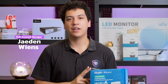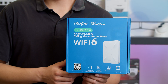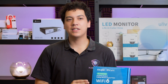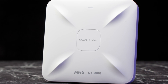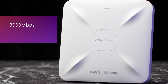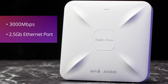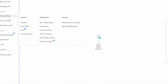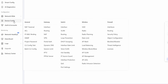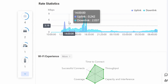I'm Jayden from XLR Security, and today I'm going to be testing the Raye Wi-Fi 6 Indoor Access Point. This is a very powerful device. It supports networking speeds up to around 3,000 megabits per second, and it also has a 2.5 gigabit Ethernet port. This device also has a cloud management portal, meaning that you can configure it easily from the Raye app on your phone, and you can also monitor the statistics in real-time remotely.